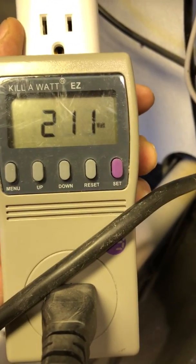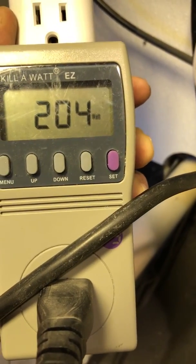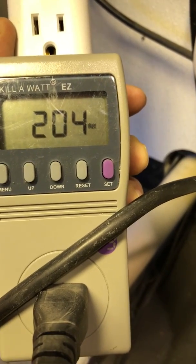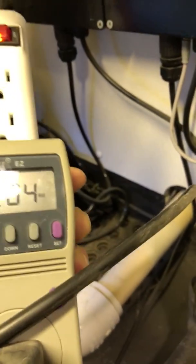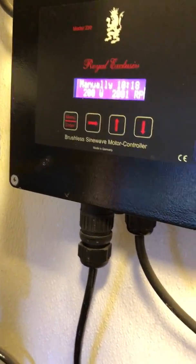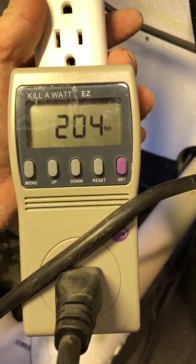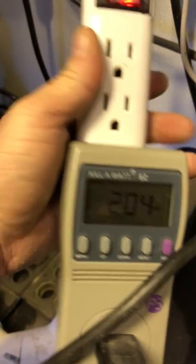Watch this stuff go up here. That should come back down. 204. So 204 watts at 200. I've run this pump at 230 watts and it was spot-on accurate. I'll say that percentage right now is pretty damn good.